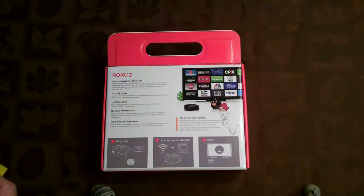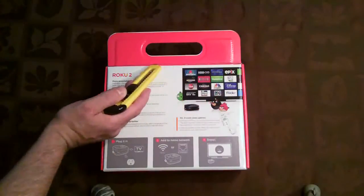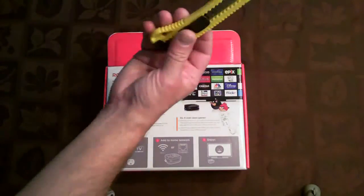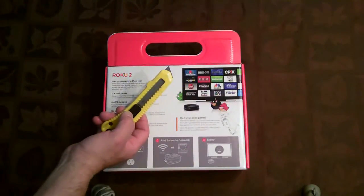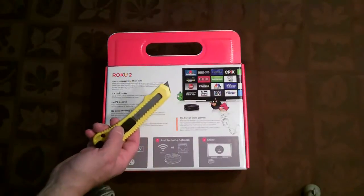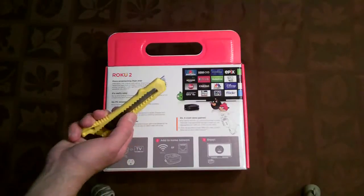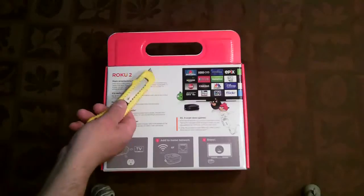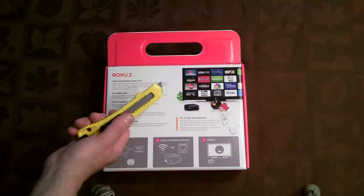The easiest way to open this packaging is to cut along the seam right where the red and white meet on the box. Use the blade at about that length — don't go any deeper than that; you don't want to cut the actual Roku itself. It's in the center anyway, so there's little chance of that. Be safe: these are very sharp knives and this is very hard cardboard, so always cut away from yourself.